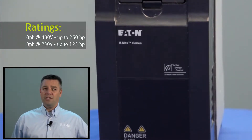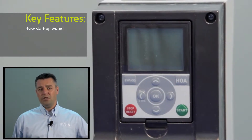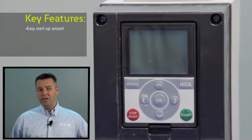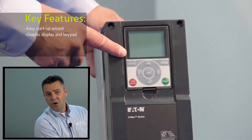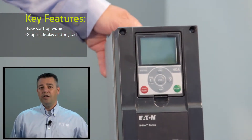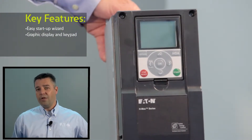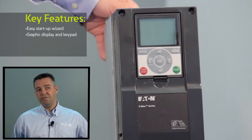Some nice things about this drive: number one, it has a simple and easy startup wizard, just like all of our drives typically have. In addition, it has a graphic display and keypad. What that does is it makes it a lot easier from a usability standpoint — it's really menu-based driven rather than up-down-right-left driven. Very easy to find the parameters and information that you need.